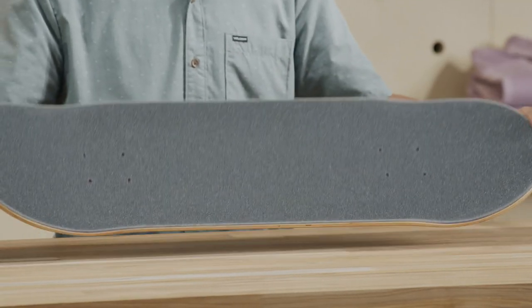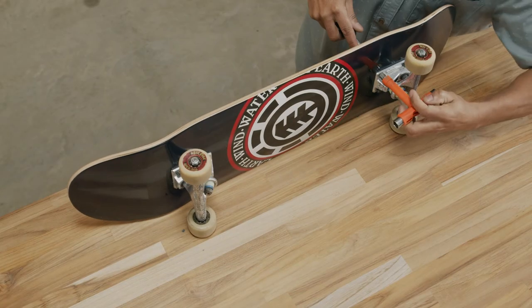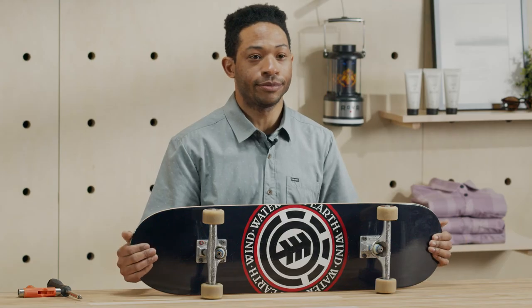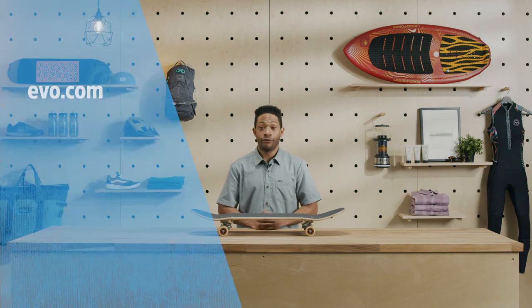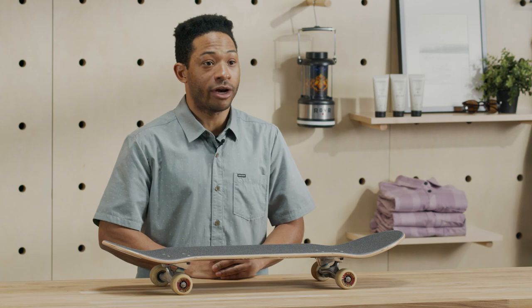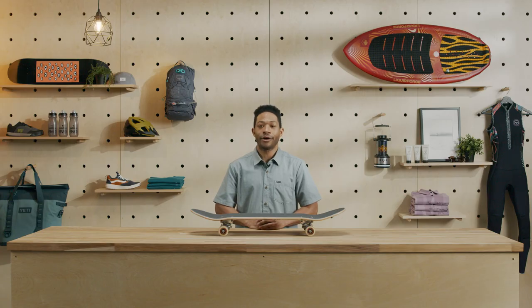Your board is now ready to roll. Throw on some trucks, make sure the bushings are facing in, and now go skate! If you still need help, our experts love talking about gear — visit us online, in-store, or give us a call. We're happy to help. Subscribe to the channel and drop any questions in the comments below. Thanks for watching — see you at the skate park.